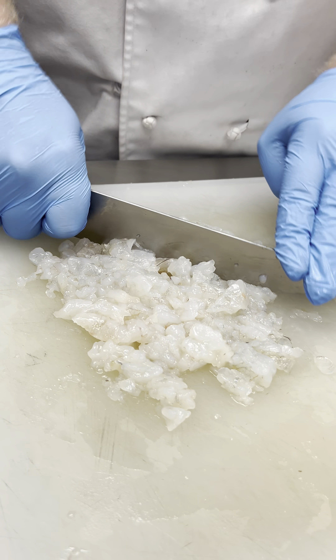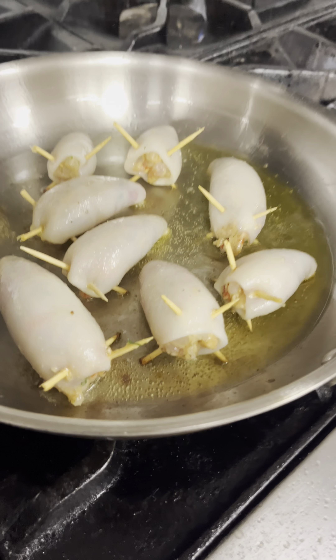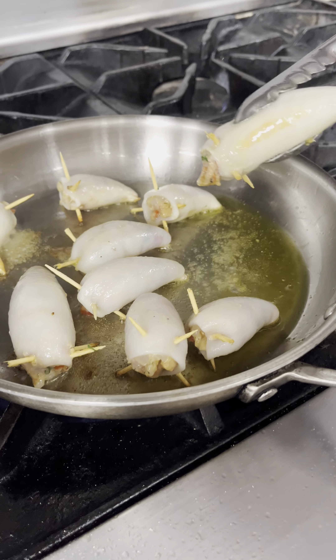My classmates worked on making stuffed calamari, cutting up some peppers, chopping up some shrimp, and mixing it with some breadcrumbs and parsley. They used the mixture to stuff the calamari, and then pan seared it.